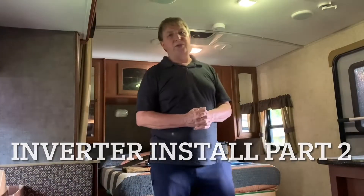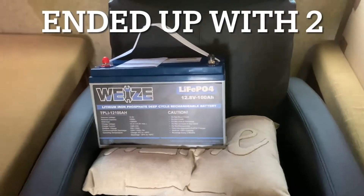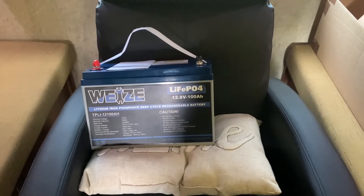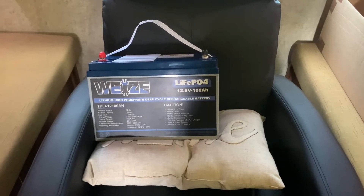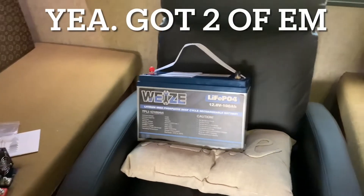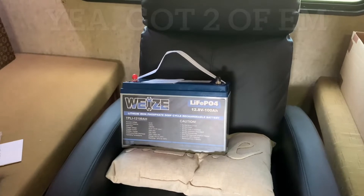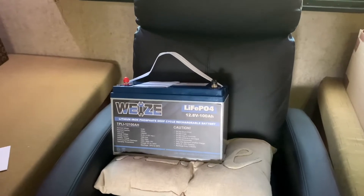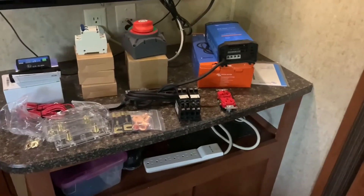Here I am — I'm ready to start working on installing my power inverter. I want to show you all the stuff I ended up getting primarily off of Amazon. I ended up getting this Wyze LiFePO4 12.8 volt 100 amp hour battery — lithium iron phosphate deep cycle. I may end up buying another one of these batteries depending on how long it lasts for my general usage and if I have room for another one. And here's the inverter and all the rest of the stuff I ended up getting for this project.